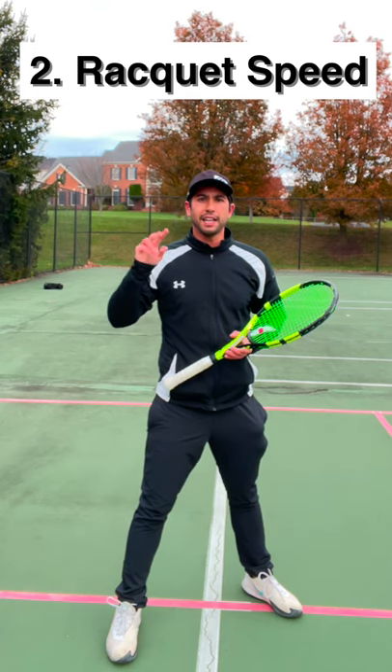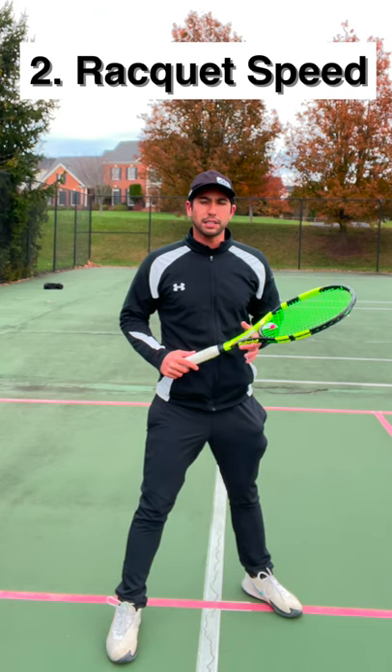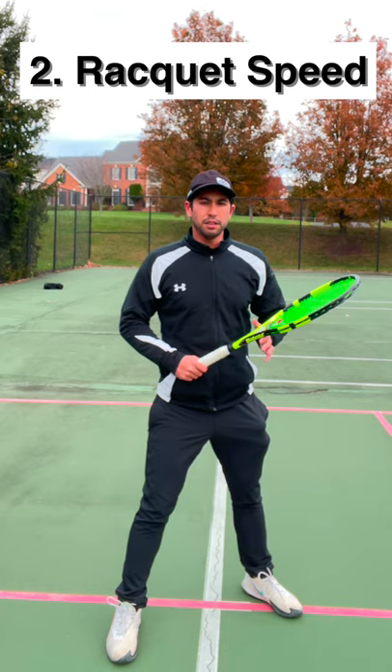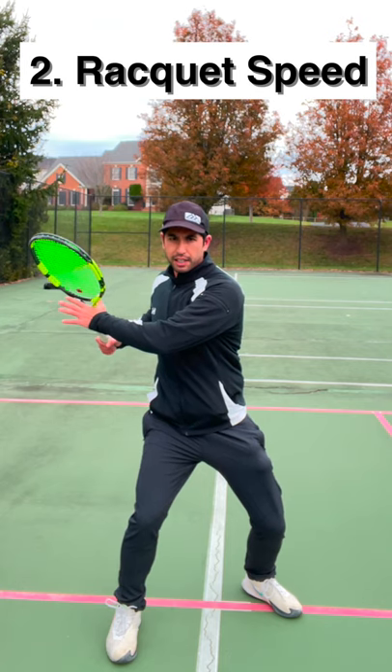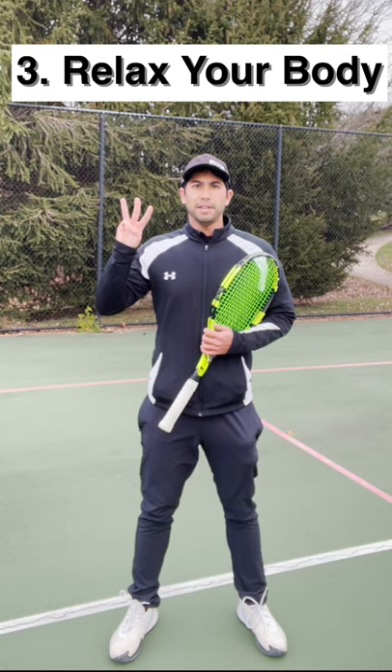Tip number two is your racket head speed. In order to generate a massive topspin, you need to swing your racket as fast as possible. To do that, you first want to coil your body using your hips and your shoulders, then loading that dominant leg, and then uncoiling, leading with your hips and shoulders.